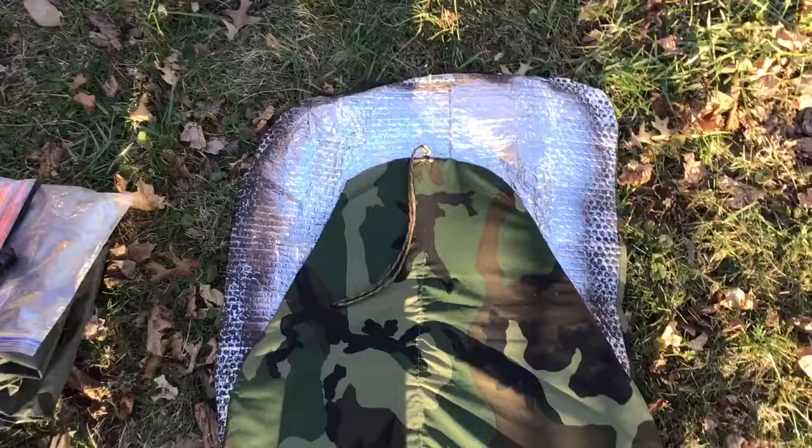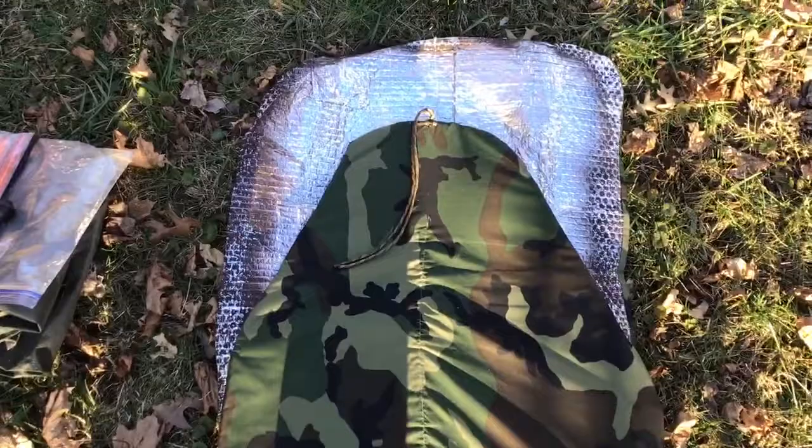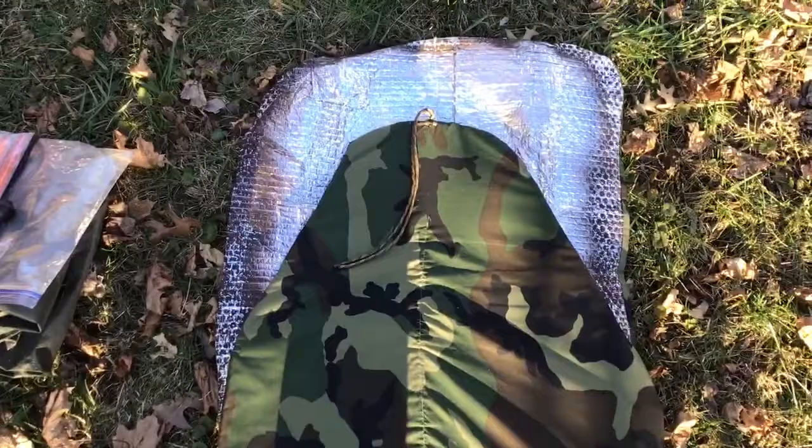Last but not least, a very thin Reflectix-type material windshield reflector that has been sewed to fabric. That is eight ounces. In part three we will get everything folded up and you can see how compact it is.